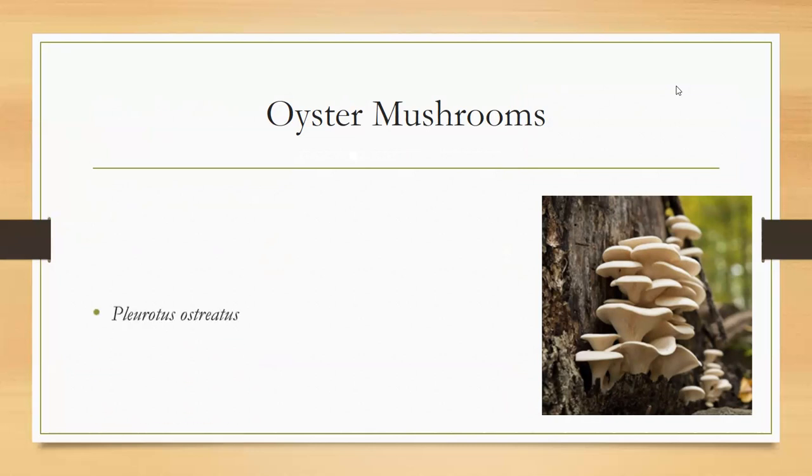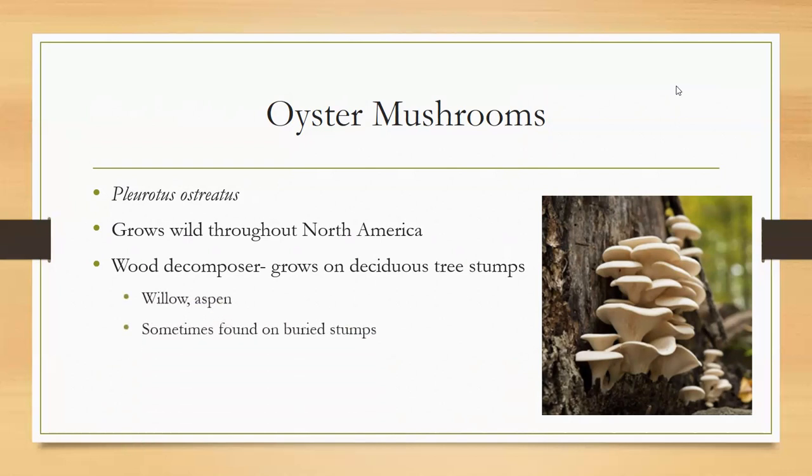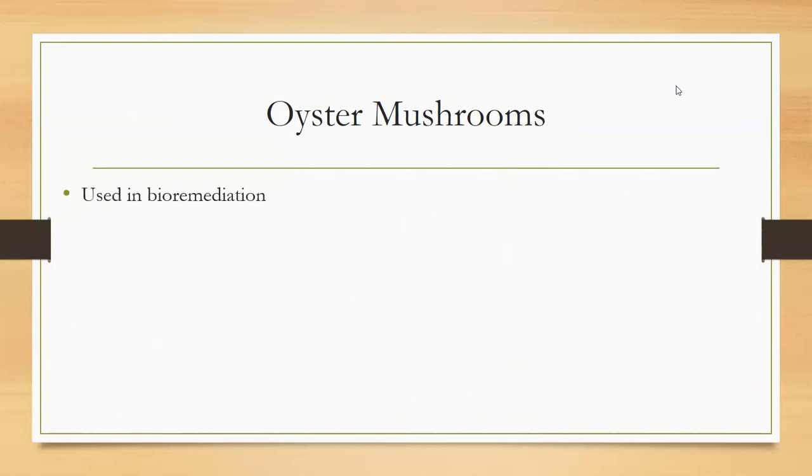Let's talk about oyster mushrooms. They grow wild throughout North America and are basically a wood decomposer — a lot of fungi's job is to break things down. They're a natural part of the forest environment, growing on tree stumps, usually willow or aspen, sometimes found buried underground on deep rotting stumps. They generally fruit through spring and in the fall.